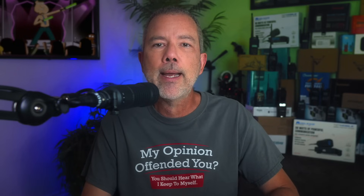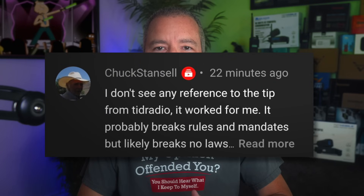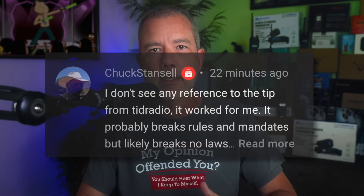Before I show you the very simple steps on how to unlock your new locked Baofeng UV5R, allow me to give credit to TID Radio for making this one little trick public. And thank you to my subscriber Chuck Stancil for making me aware of it. Xenu shall reward you handsomely.